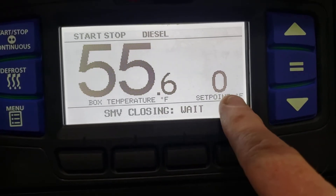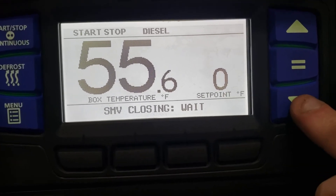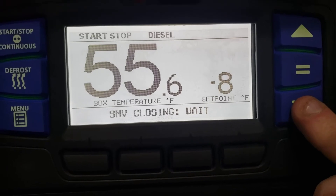All we have to do is hit exit. We're back out here at zero, and we scroll down to change it to minus 10.